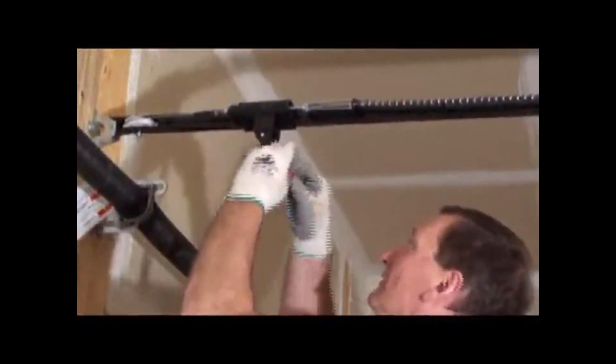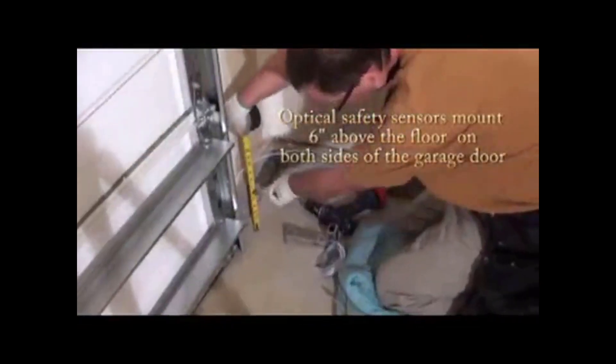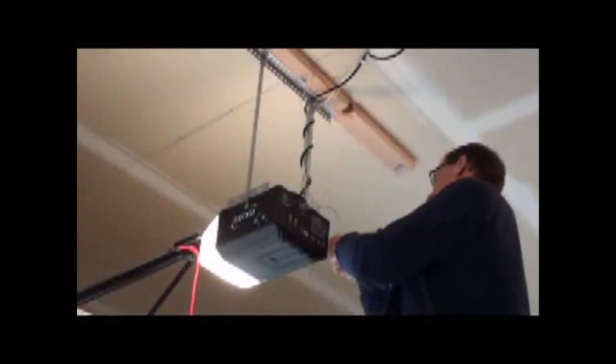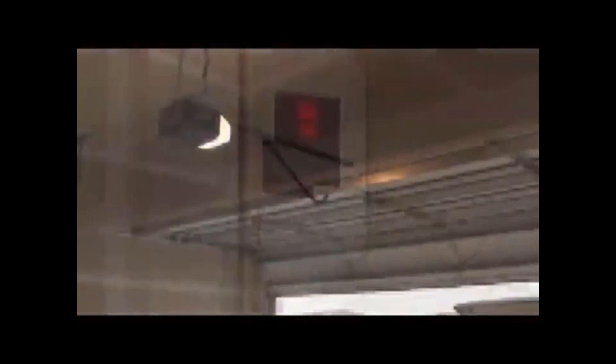You need to have the release cord tied on with the handle in case of emergencies. Install the light bulb and slide on the cover. Next, we have to mount the safety sensors — they're mounted on both sides of the door, six inches above the garage floor. Then we install the three-function wall button and run the wires to the unit from the sensors and the wall button, connecting those per the wiring instructions. The three-function wall button turns the light on, closes and opens the garage door, and locks the unit. That completes the installation — thanks for watching.